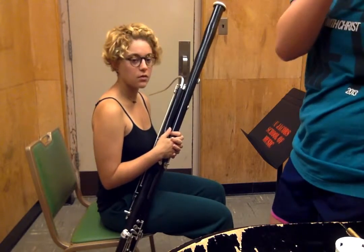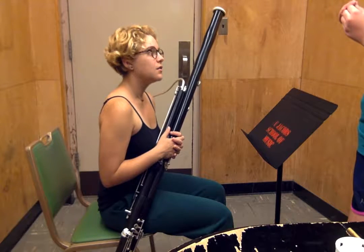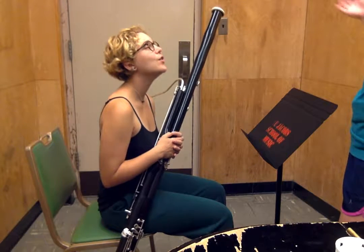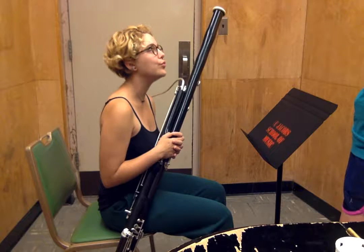Another way you can think of it — one of the professors here likes to say, 'Ooh, baby. Ooh, baby. Ooh, baby.' And then leave the 'baby' off and just go 'Ooh.' So that's the embouchure.